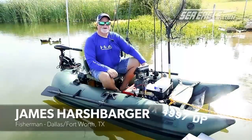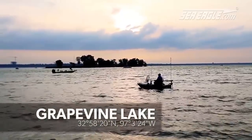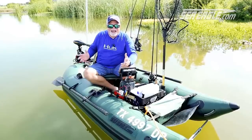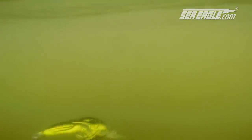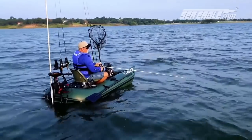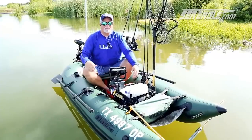I'm James Harshbarger, and I am the proud owner of the Sea Eagle 285. It's Texas — there are big bass here. I go for largemouth, crappie, sand bass. You name it, they got it. The Sea Eagle 285 is for serious fishermen, not just for kids. I've got six rods ready to go, my net, my fish finder, a big old powerful motor, and all my tackle set up. I'm ready to rock and roll.